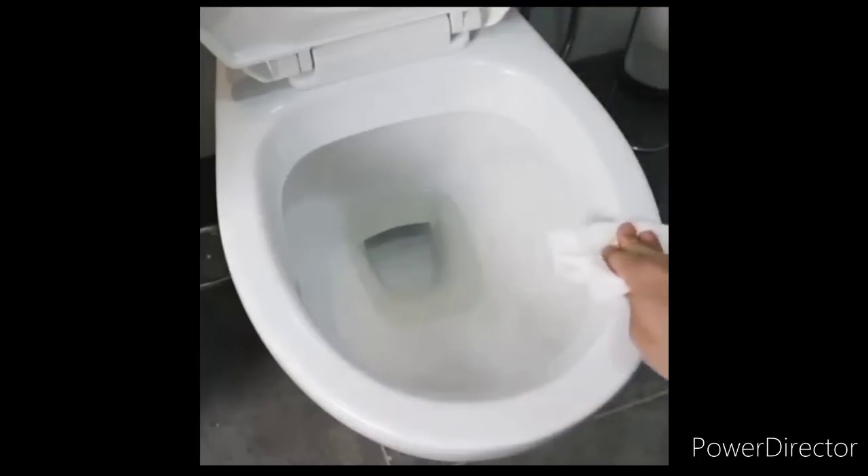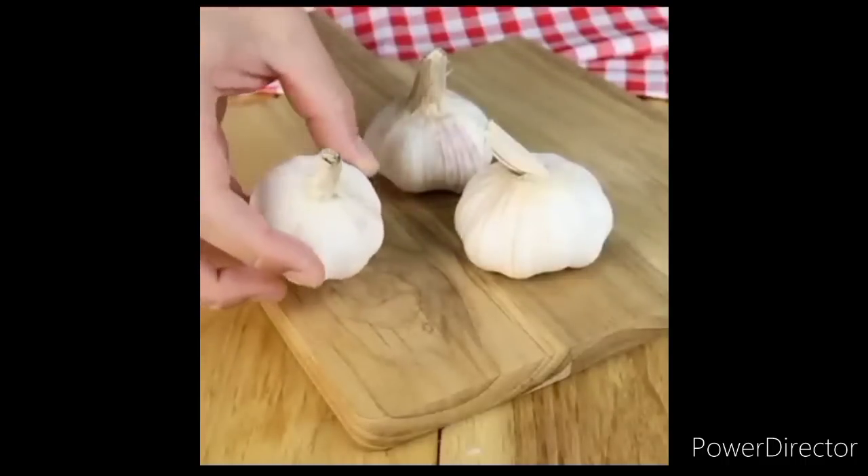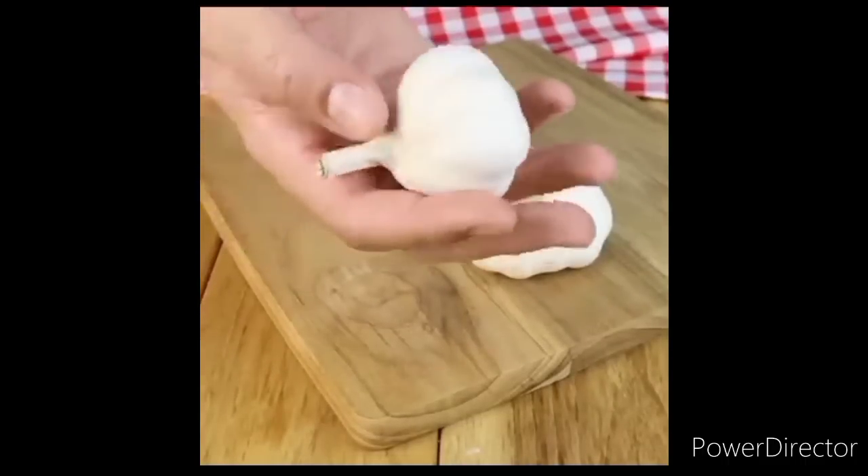Which of these two cleaning tricks did you like best, and which one are you going to do at home? If you made it here, write the word 'garlic' in the comments. See you in the next video. God bless you.